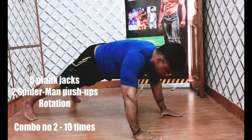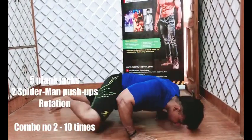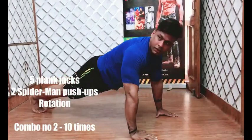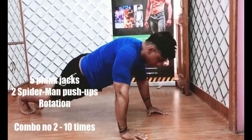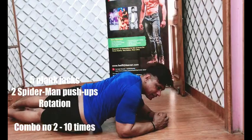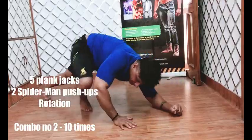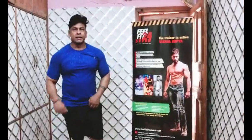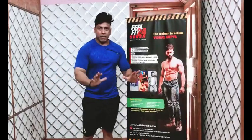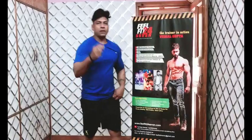Then we do spider-man push-ups — spider-man push-ups. After that I'll add a rotating plank for your love handles — just rotate, rotate, rotate. You can see my heart rate increasing. So your second combo is: plank jacks, spider-man push-ups, and rotating your core.